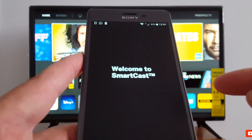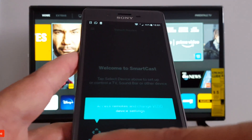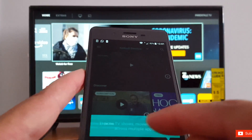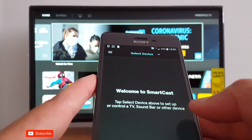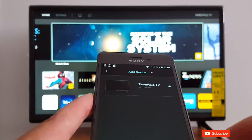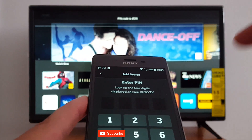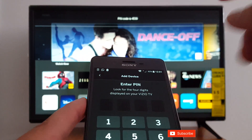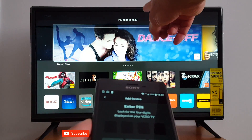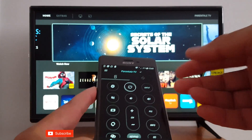Continue, and welcome to Smartcast. You have three things in there: Remote, Apps, and Browse. For Remote, when you press that at the top right, select your device and get started, then tap the name of your TV. It's going to ask you to enter the pin code that's displayed on your TV — just enter 4539. And as you can see I have the remote right now.